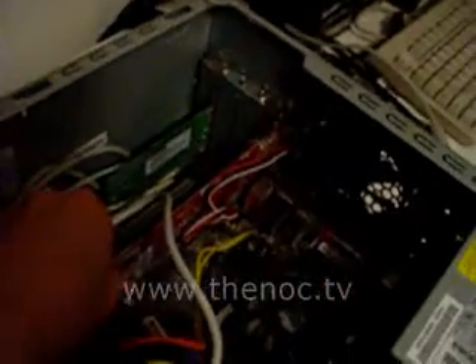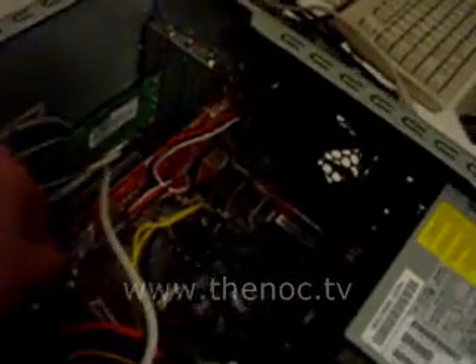You want to remove the one screw here. Of course, make sure all your cables are disconnected from the back before you open up the case. Remove the one screw here and give the card a tug — it should come up.